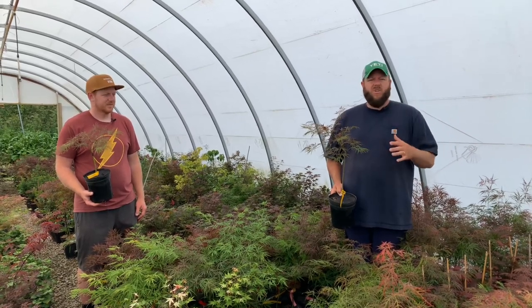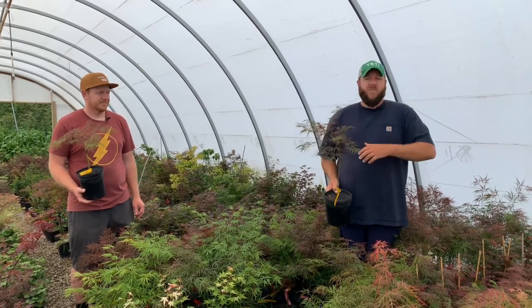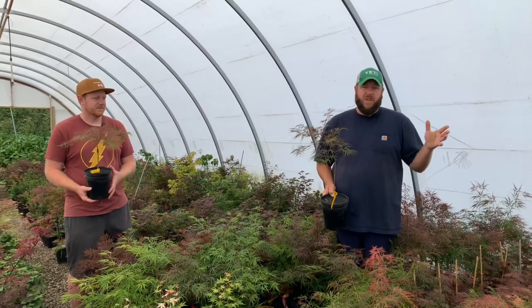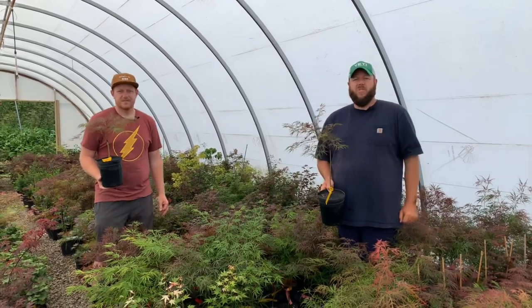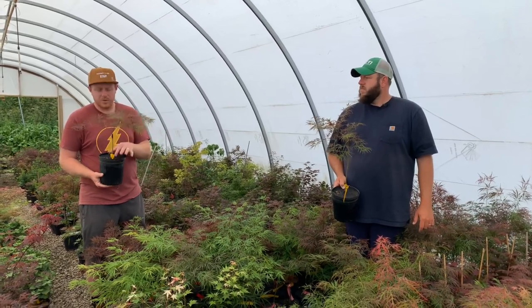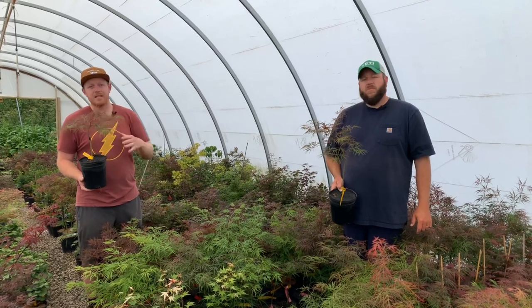The fall colors are excellent. Some people actually call this tree Edgewood Golden, but Edgewood is the original name. The fall color is one of the most electric golden yellows of any of the lace leaves, which is quite interesting — it changes from that dark purplish color to a really nice golden yellow in the fall. It goes from those yellows to orange in the fall with some really electric colors.